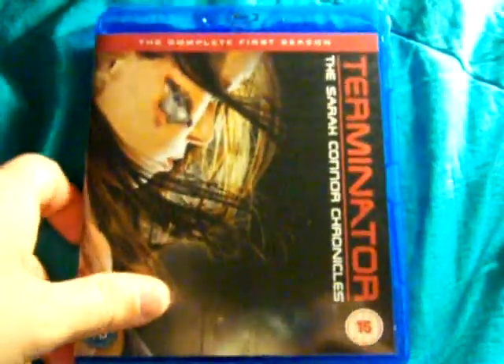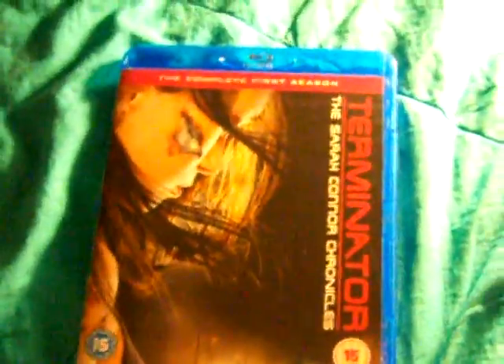I plan on getting a second season later on. The reason I got this is because I've not seen season one here in the US for a while. The last time I did see it, it was without a slip cover, which I did want. And this is technically like a slip box for the UK, because it slides out from the side. The top and bottom are closed.